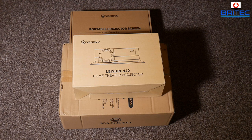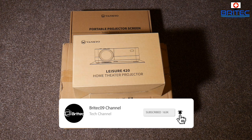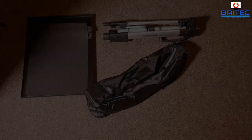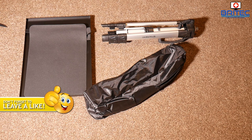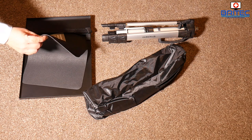We've got the Venkio Leisure 420 home theater projector with the portable projector screen and the projector stand as well. This is the full home theater kit where you can get set up and watch all your movies, play games, do pretty much whatever you like. We're going to be reviewing all of this stuff in one go, and I'll be showing you some footage at the end of the video.